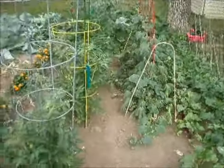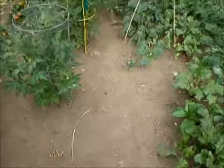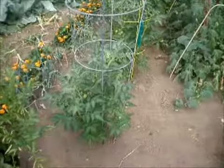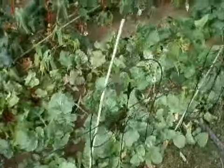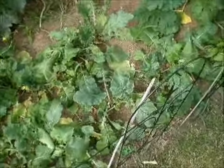This section here — I took the first top layer of grass off and planted. You can see everything's doing well. Didn't do anything else to it. There's my turnips, radishes, and beets — doing real well.